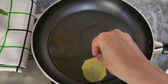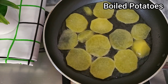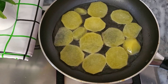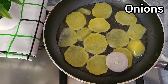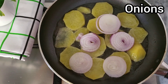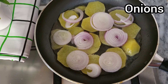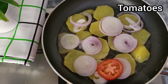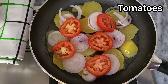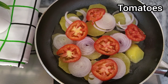Let's begin. We'll spread the oil, then spread the potato, spread the onions, spread the tomatoes, and add the capsicum.